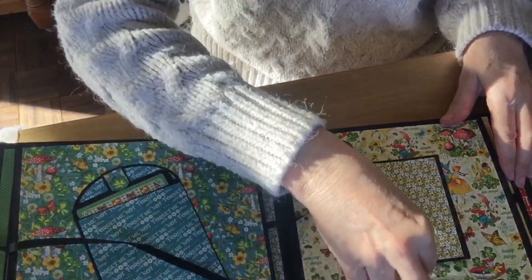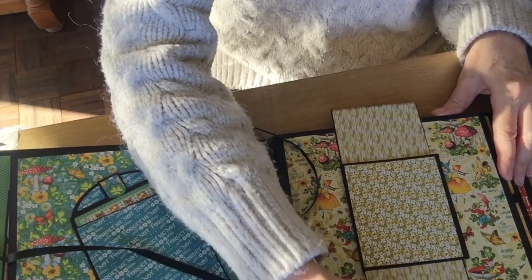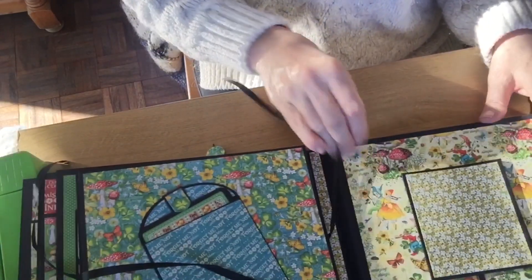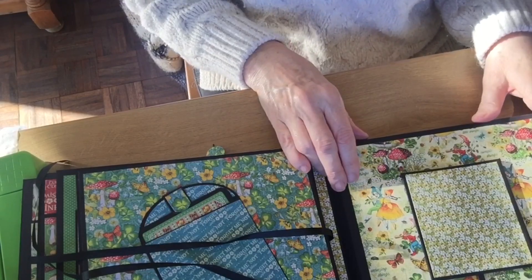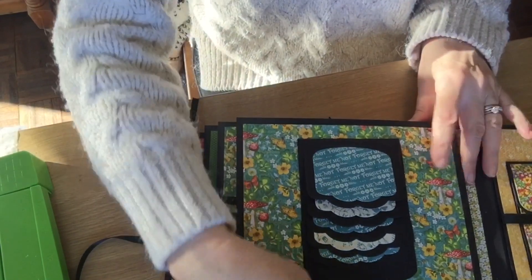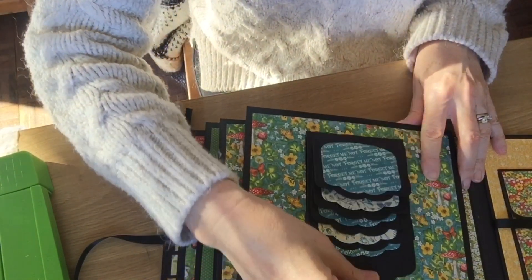Another one I always put in is the double slider — I absolutely adore this double slider. We actually made it at a workshop the other day and everybody went 'can't make that, can't make that,' and then when they made it they all went 'wow.' So that was really good, and again the Tonic Studios Waterform.